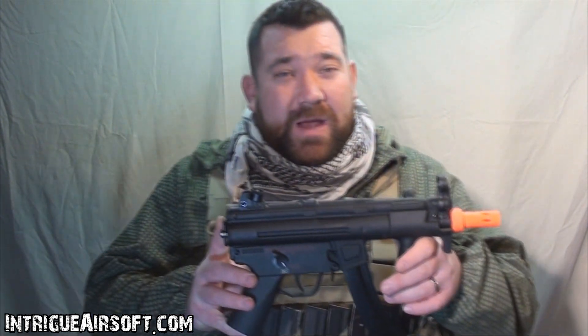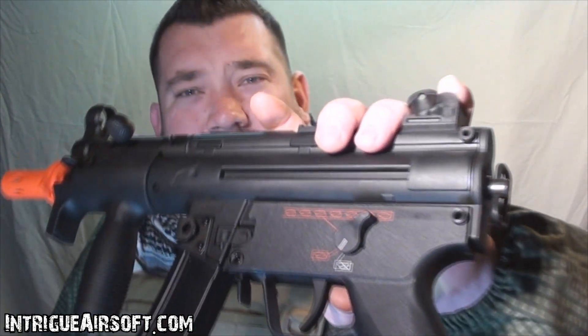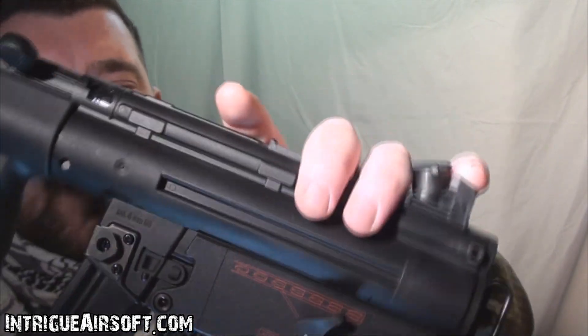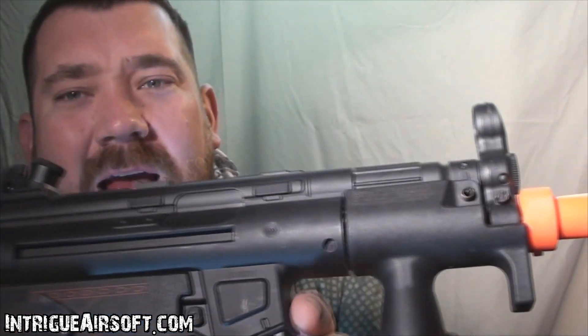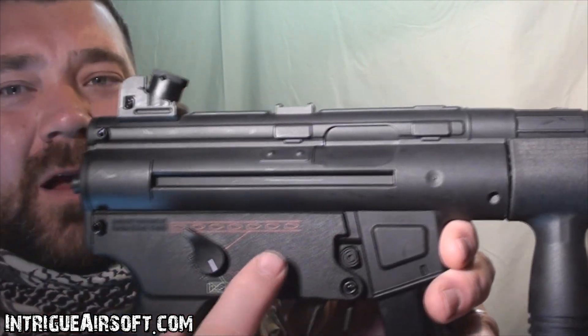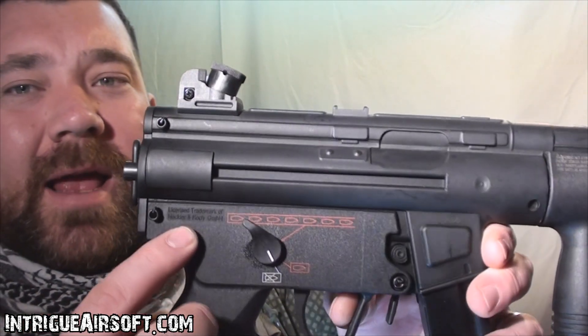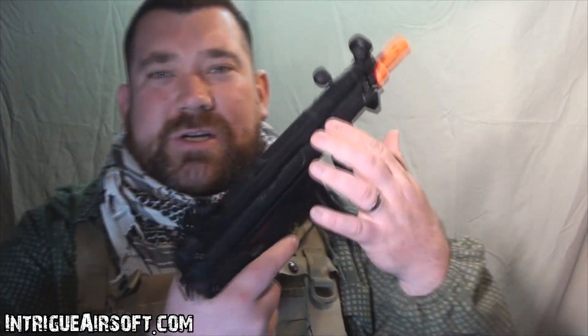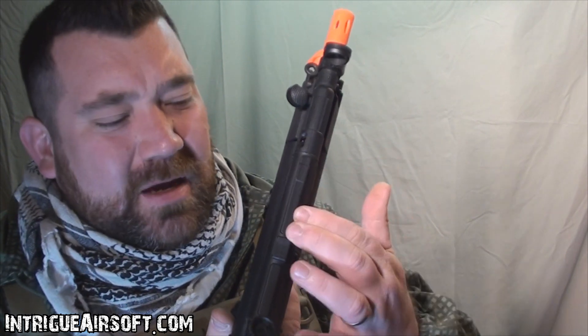The cool thing about this is it's got the official HK trades on it. Not too much in the way of trades, but if you zoom in here on the back you can see it's got some MP5 engravings. The other side has an individual serial number and then some more H&K trades on the back. Not the traditional trades along the upper receiver that we're used to on MP5 replicas.